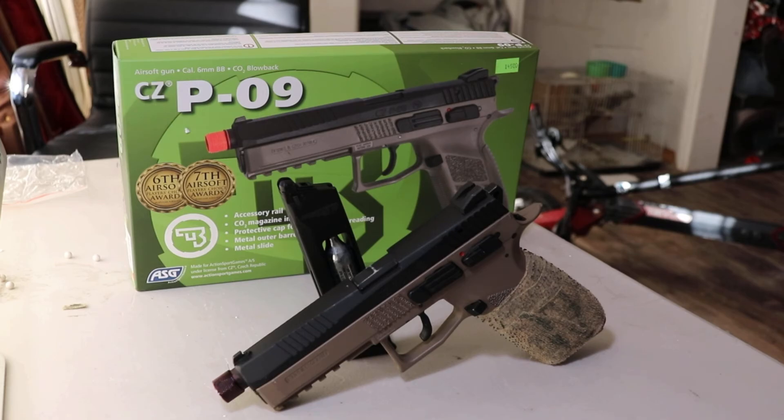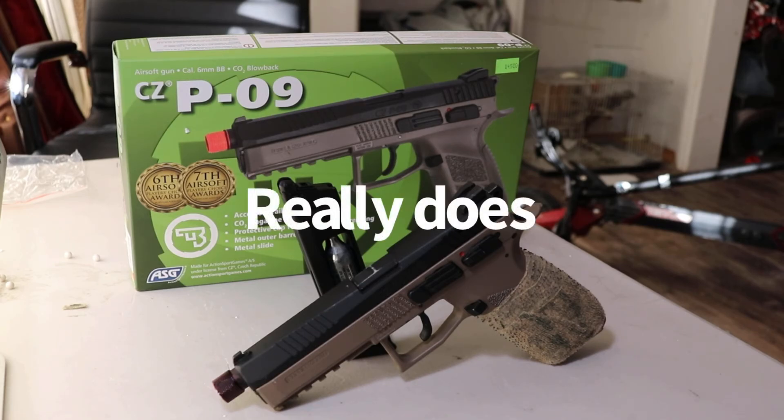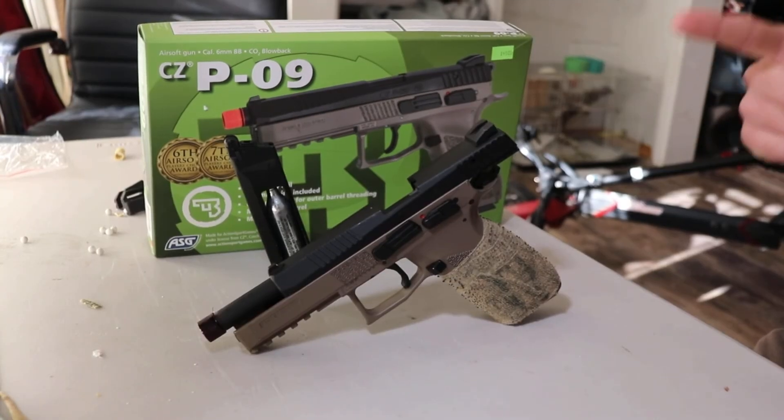So in typical Airsoft review fashion, I'm going to start off by talking about the features of this gun before we move on to anything else. So let's get right into it.